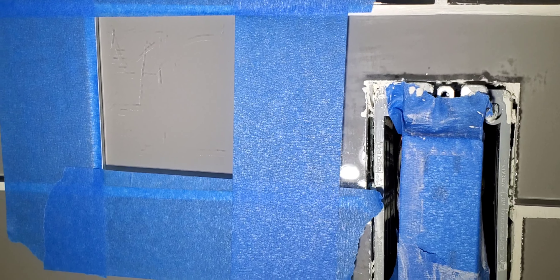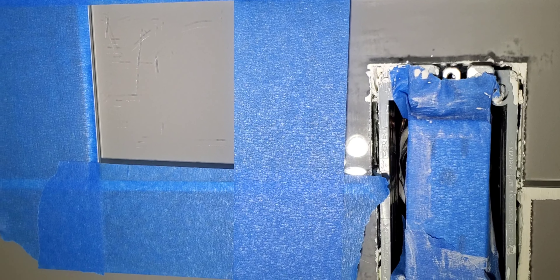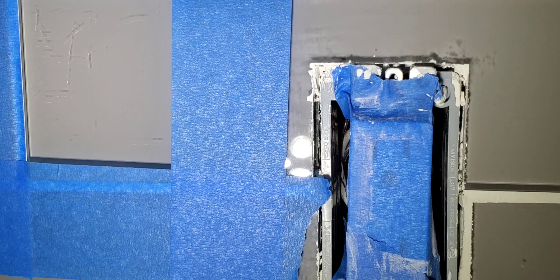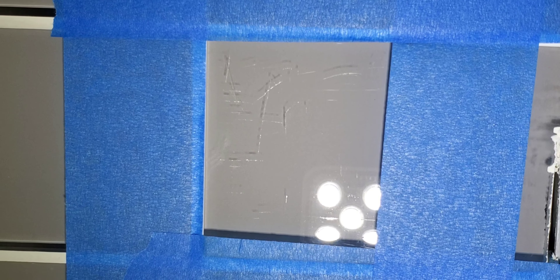Here is a glass tile that I managed to scratch when I was cutting. I must have forgot to clean the tray and the remnants of glass were on there, and it actually scratched the glass pretty bad.